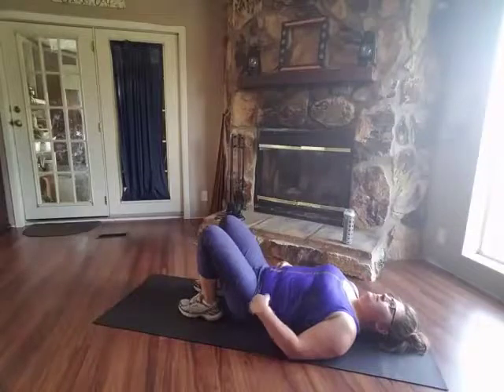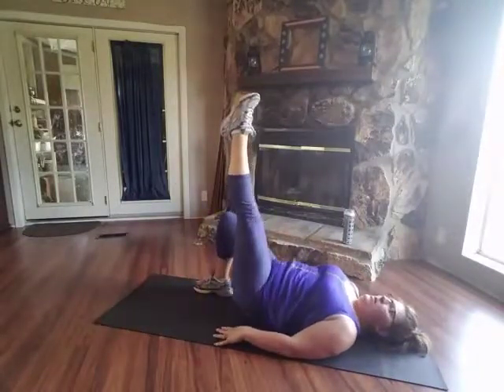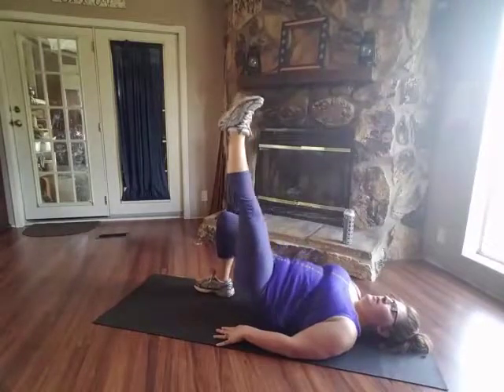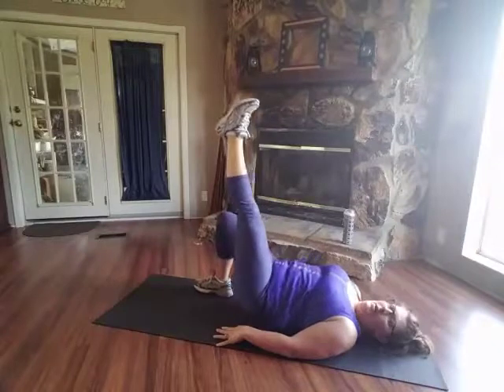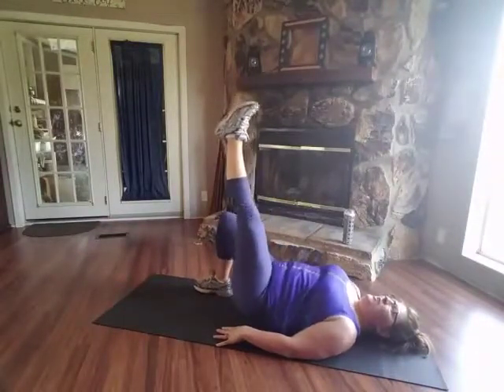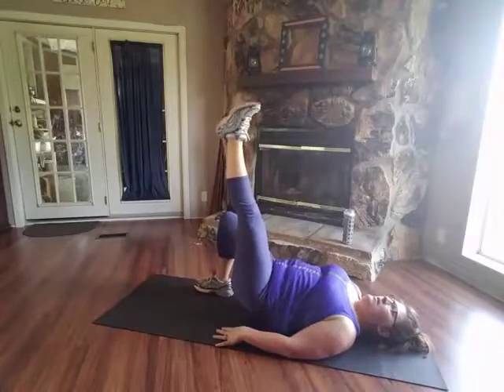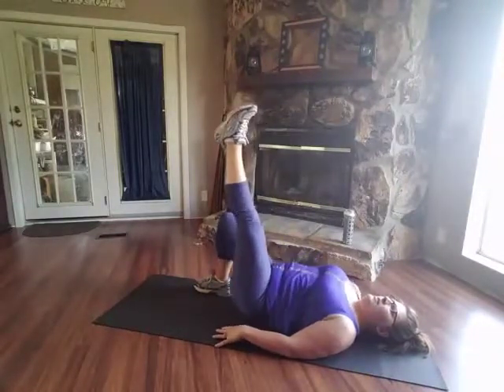Alright, everyone ready? Up, bring your leg up, and here we go. Make sure you press through that heel. Good job. Make sure you're breathing — we don't want to hold our breath during these.